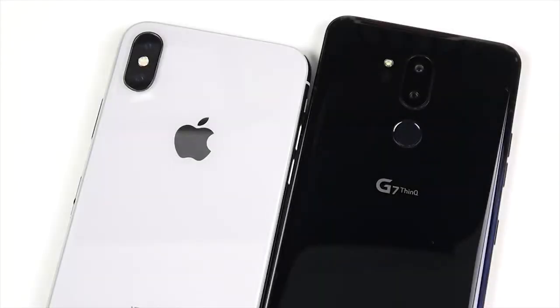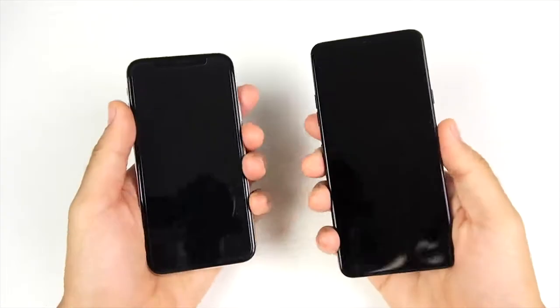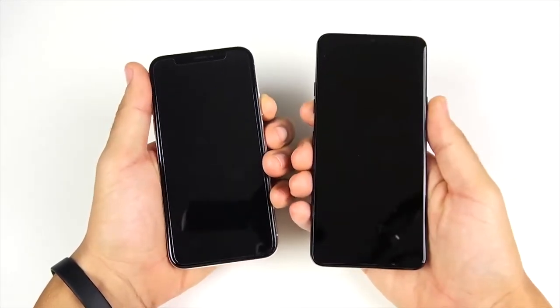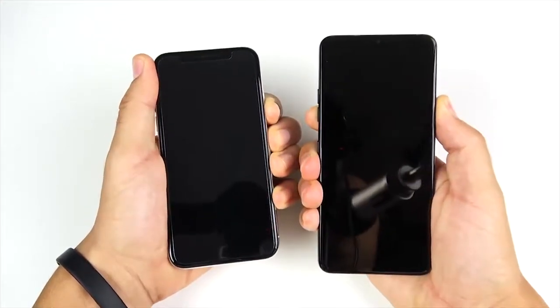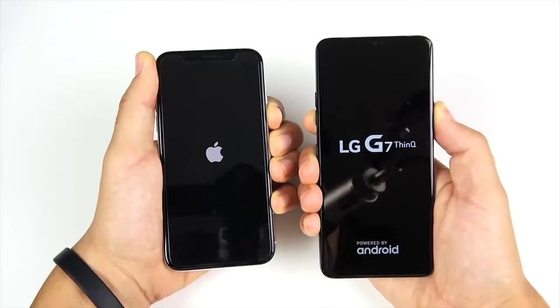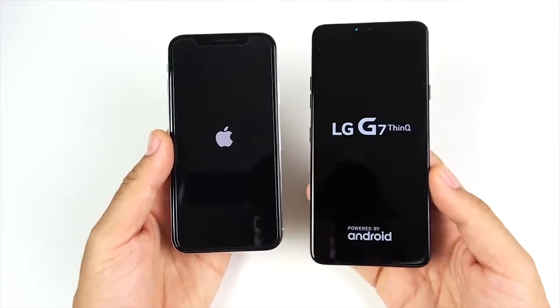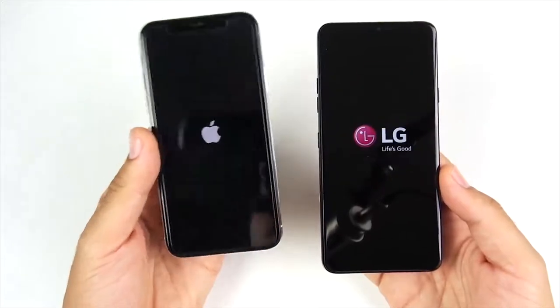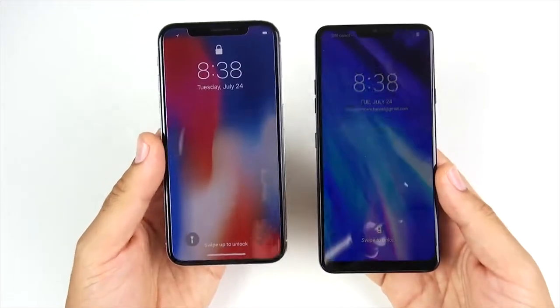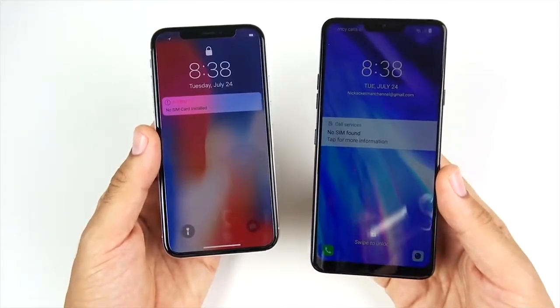iPhone 10 versus LG G7 ThinQ speed test. Just picked up the G7 yesterday. Starting with a boot-up test — 3, 2, 1 — to see which one boots up first. The LG G7 here on the right is an unlocked model with no carrier bloatware, straight from LG, just like the iPhone is straight from Apple. So it's a pretty fair comparison — iOS on the left, Android on the right. You can see the iPhone 10 booting up slightly ahead of the LG G7 ThinQ.